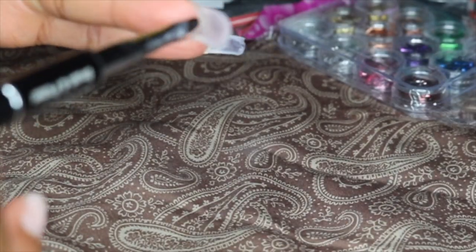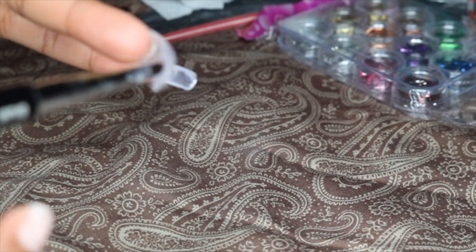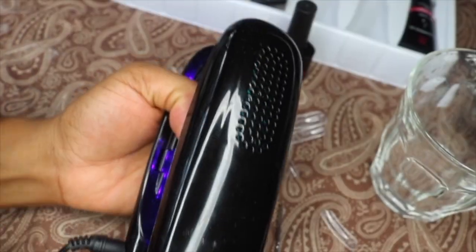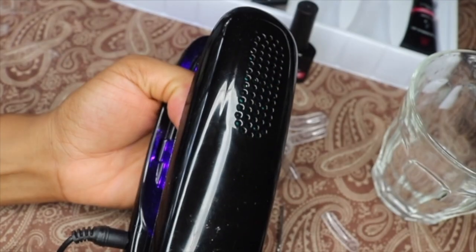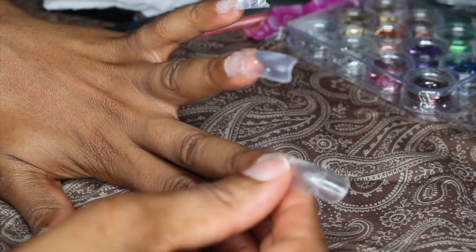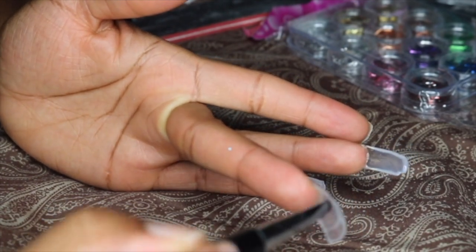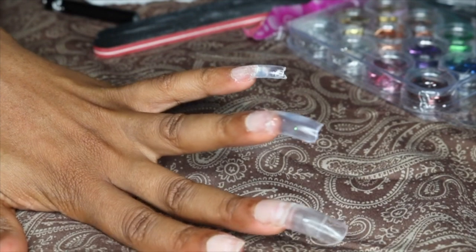Right now I'm going in and cleaning up the inside of the nail, just to make sure it's not too thick inside, because once you cure it, you will see that it's going to be like a lump of poly gel under your fingernails, which is not a good look. I'm also cleaning up around the cuticle and flattening out any extra poly gel underneath the nail. Don't press your nails too hard like I did, because your nails will become very brittle and prone to breakage.